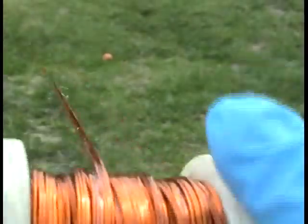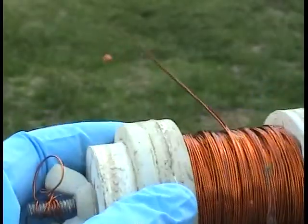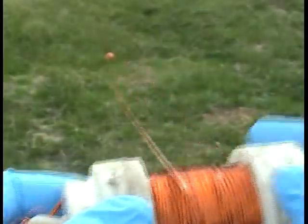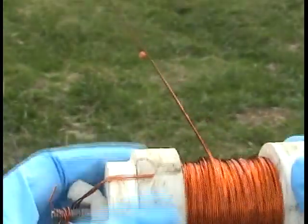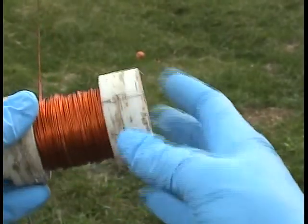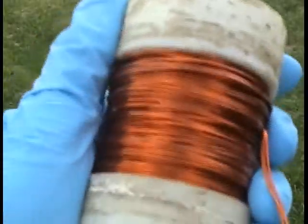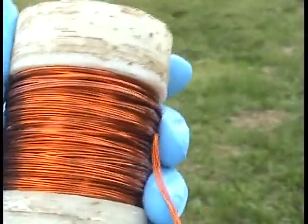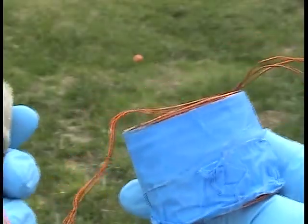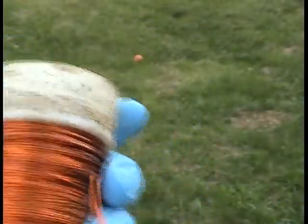Here's the coil being wound up — it's about halfway wound right now. Just spin it along. Okay, here's the finished coil. Now I'm going to wrap some blue tape around it like this coil has, so when it's taken out of the jig the winds don't fall apart.